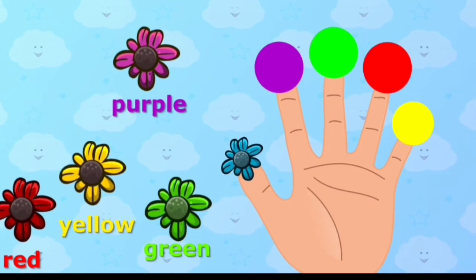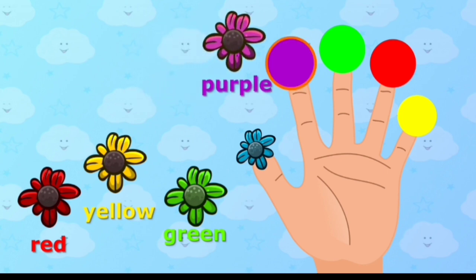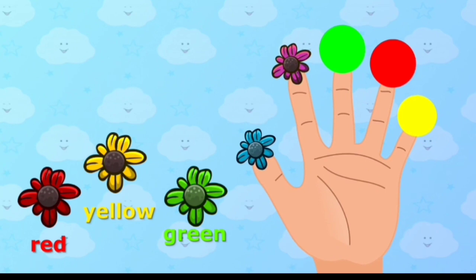Purple color, purple color, where are you? Place purple color onto the correct finger. Purple color, here I am, here I am, how do you do?